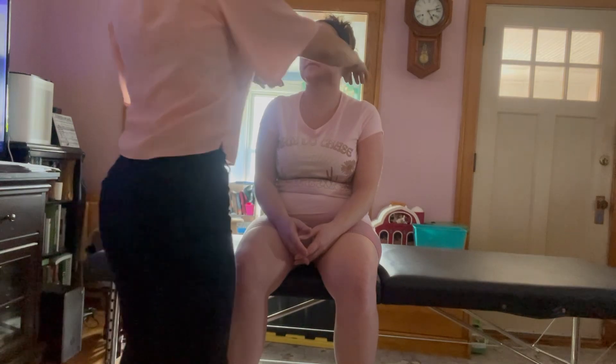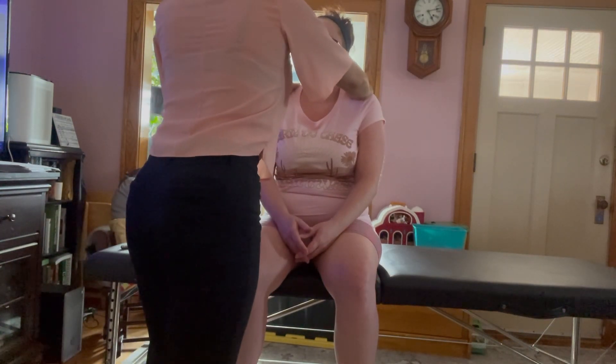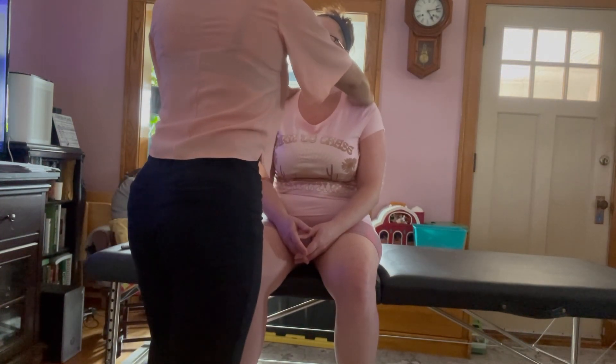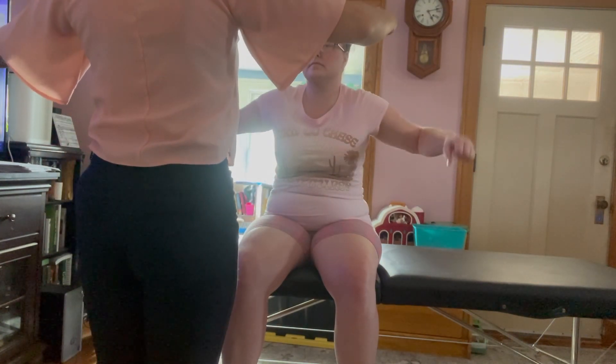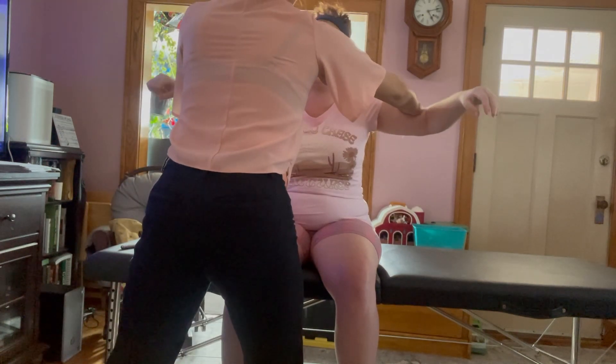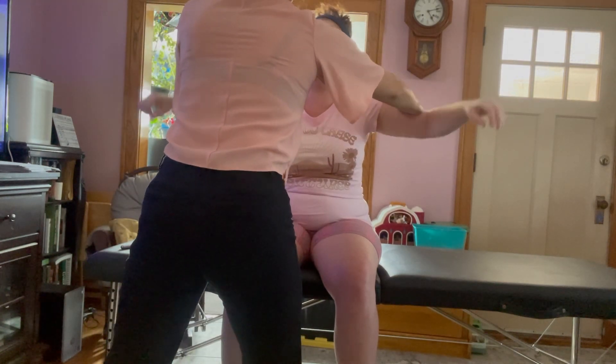For the next one, I'm testing C4. I'm just going to have you shrug your shoulders for me. Hold and relax. Good. Now I'm going to have you move your arms out to the side and just resist. Hold — good. Relax. That was testing C5.